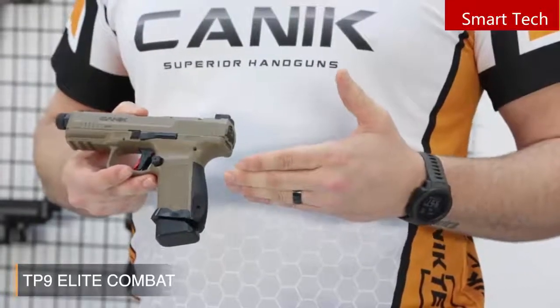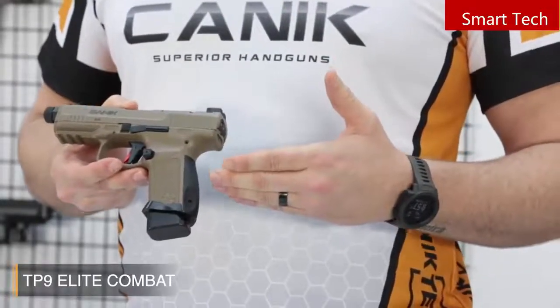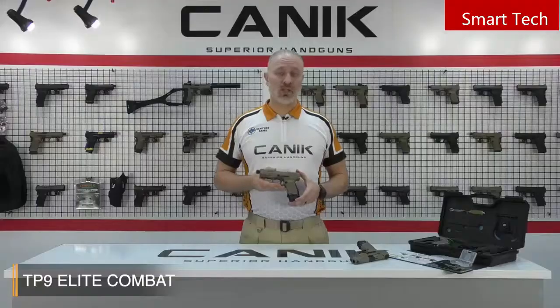Alternate Magwell-rated back straps are included in the box to enable an ideal fit for your hand. The pistol includes a 15-round magazine and an 18-round magazine with a plus-3 aluminum extension, available in 9mm.